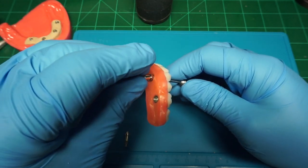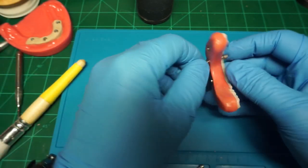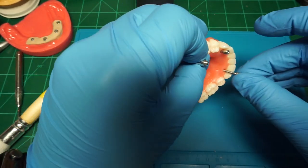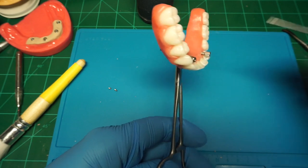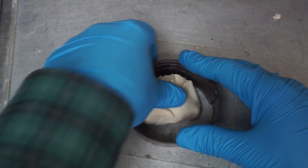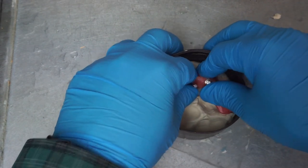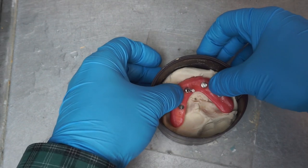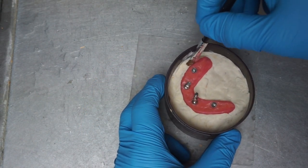Once that is done, I'm attaching two analogs to the anterior portion only — because my back teeth are covered with Teflon tape in the bar and there are no holes there. I use little hemostats to make sure everything's nice and tight. The reason it doesn't need to be critical is because the bar is already fabricated. I then pour up my processing model. I do not process on my master cast. I take my magnetic ring, put in Play-Doh or Art Time Dough, and box up my denture — making sure everything is sealed with a slight overlap between the intaglio and buccal facial surfaces.